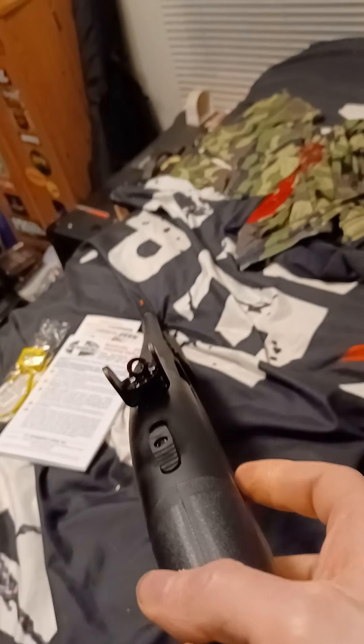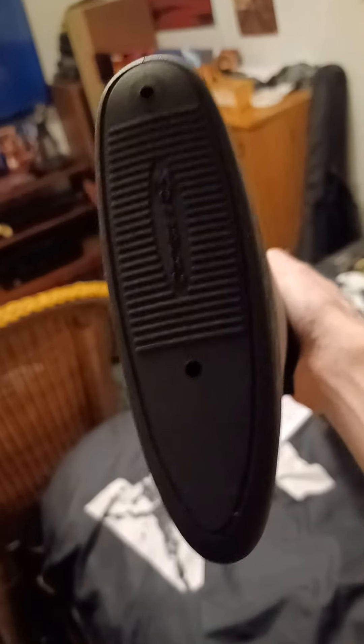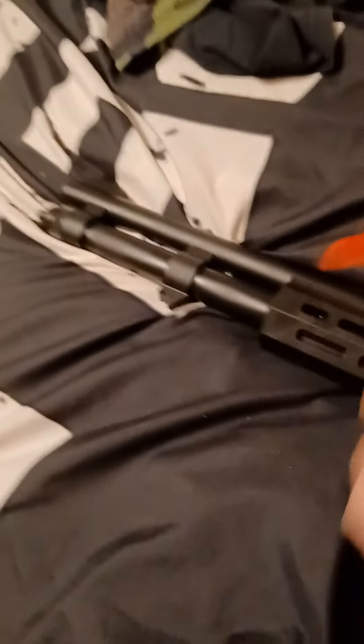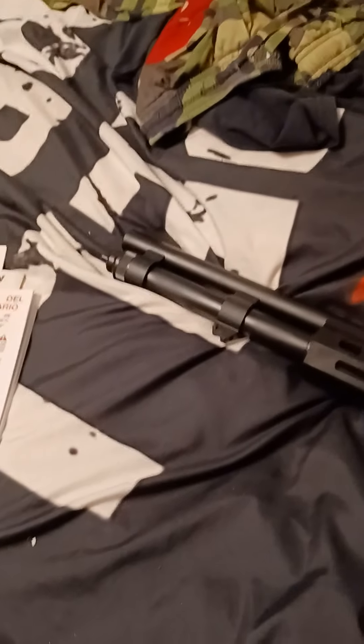This thing is sick. That ghost ring sight — that is something special, man. That's awesome. It has the same really nice recoil pad on it; that thing feels great against your shoulder. I haven't even shot this thing yet. Right here, that's your slide lock to operate the firearm. This one has a little bit of scuffing because people have been checking it out at the store. And here is your magazine cap — take that off and you can access your magazine to clean it if you need to.